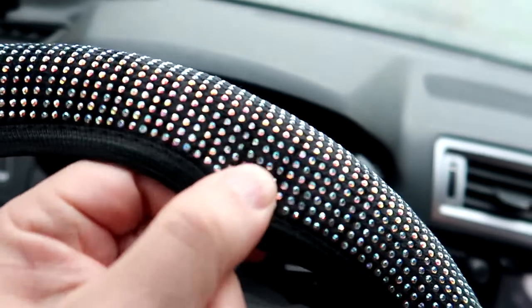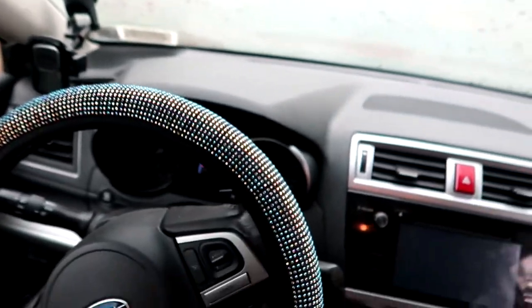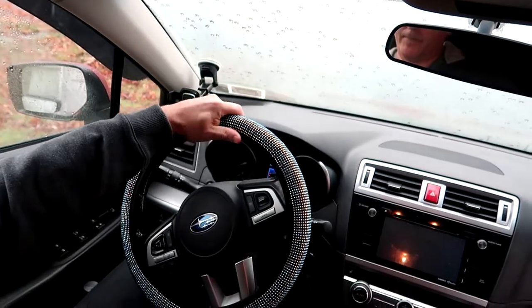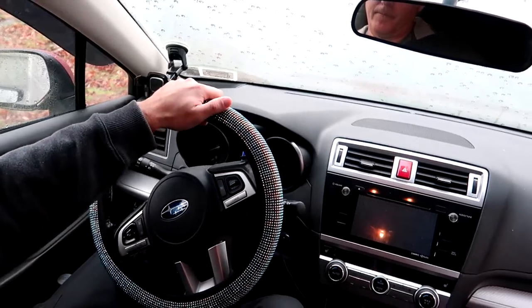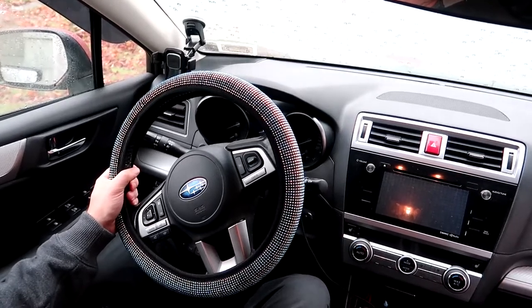Looking at it, it seems plenty hefty. The inside is made with a non-slip material so it's not dangerous and doesn't slip on the car. It goes on firmly to a 15-inch steering wheel and it's not going to pop or slide off.